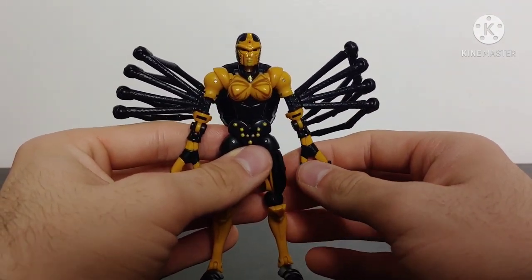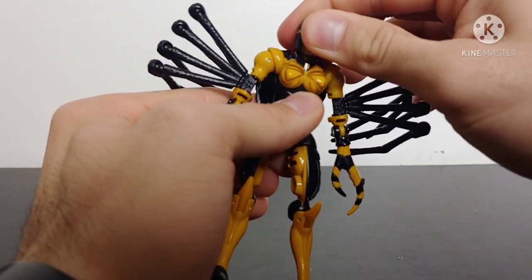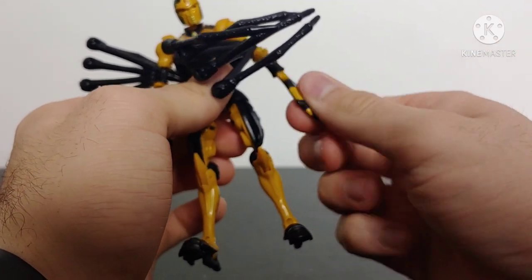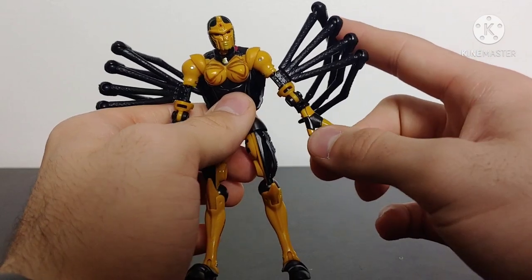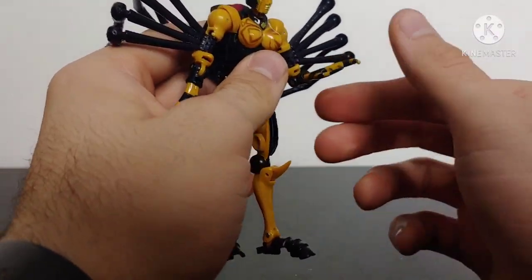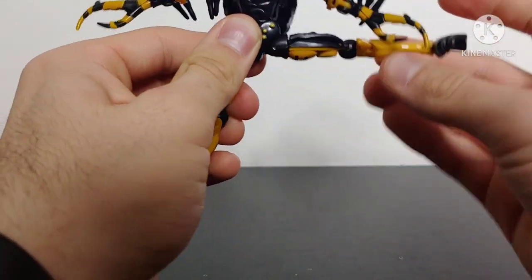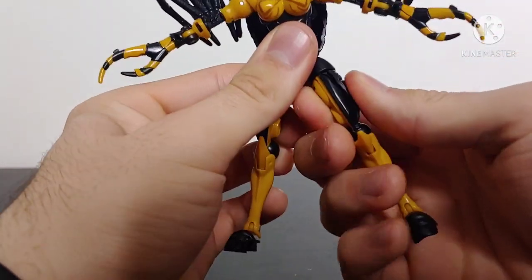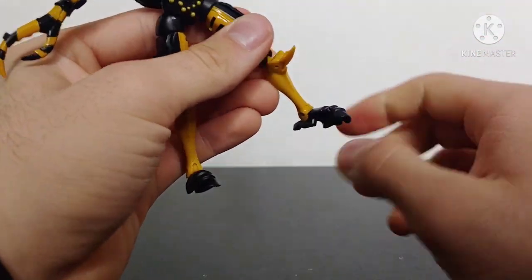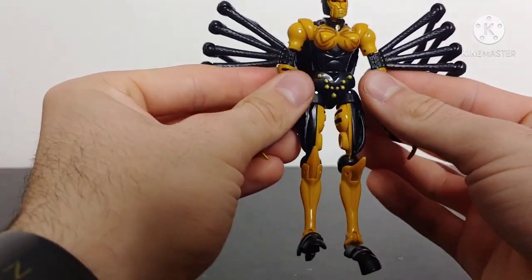Going over Blackarachnia's articulation, she is quite well articulated. Starting at the head — head is on a hinge so she can look up and down, and does have a ball joint for 360-degree movement. Arms are on hinges so she can move up and down with full 360-degree rotation. Arms can swivel at the bicep, and the spider arms do tend to move with the arm because they have to be segmented for the transformation. Elbows can bend roughly 90 degrees. Legs are quite articulated as well — she can kick forward to a decent degree, and can kick back and kick outwards. She does have a full 360 thigh swivel, a great amount of movement at the knee, and then she does have the classic Siege ankle articulation with ankle tilt and a little bit of back and a lot of forward movement. So overall, the articulation for this figure is absolutely fantastic.